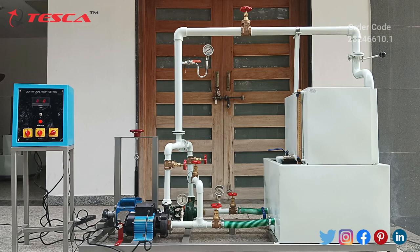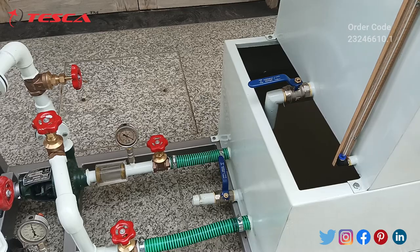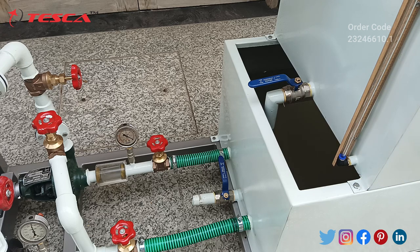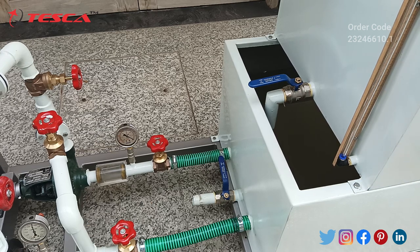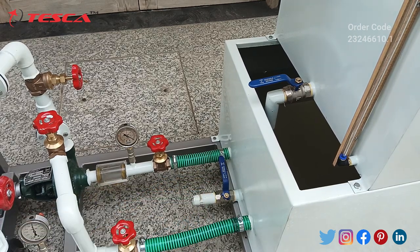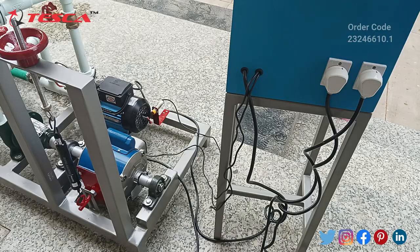Now let's move ahead to the working of this unit. First of all, we will have to fill our sump tank with clean water up to three-fourths of its capacity. While filling the water, make sure that this valve is closed so that the water will not drain out while we fill the water. After filling the water, we will have to connect the switches.